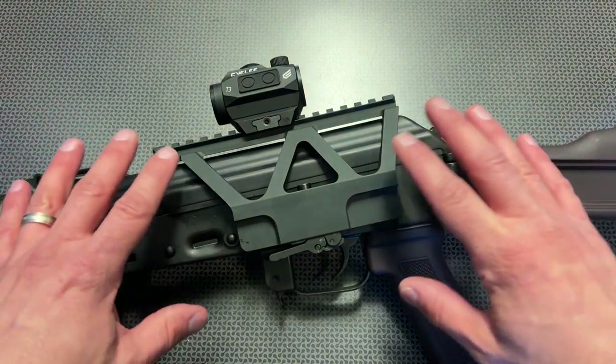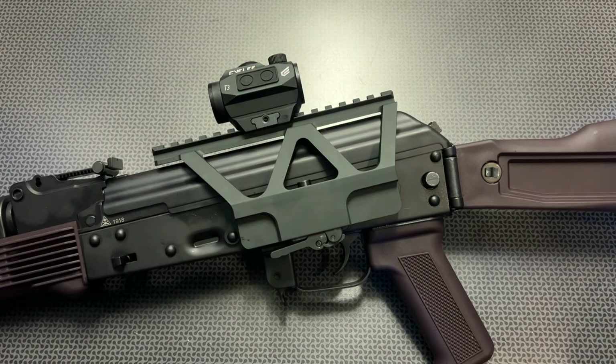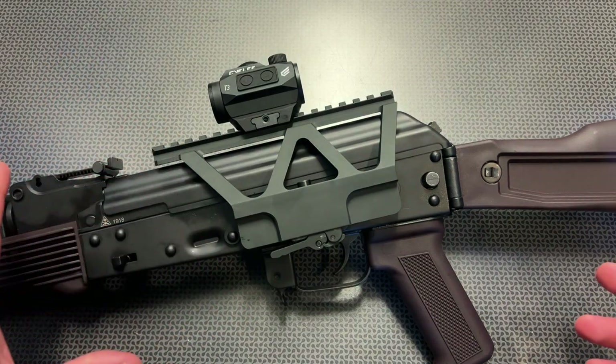I would rather have more Picatinny rail and a less streamlined design because it gives you more versatility, but for those looking for a minimalist design to just mount a red dot and slam it against the bottom to co-witness, you're not going to be able to get that.